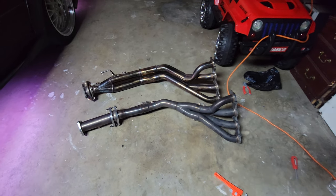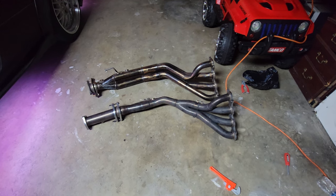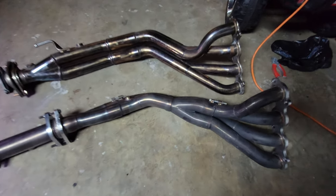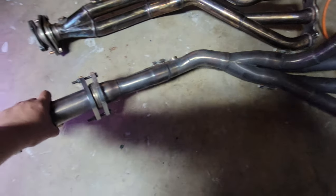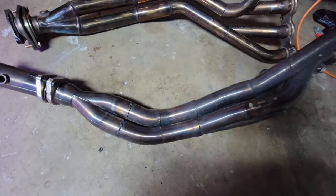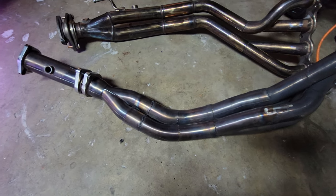Today I have some great news — I've been waiting for this purchase for a long time. It's been hard to find; you can only get them locally here in California. This is the PLM header, which is a fantastic header, really good for the money. It has excellent piping, very good quality.